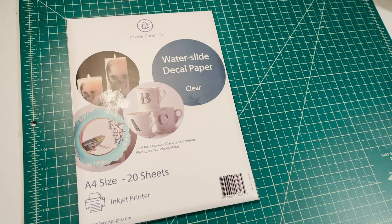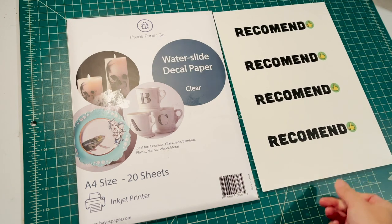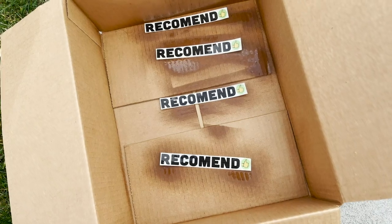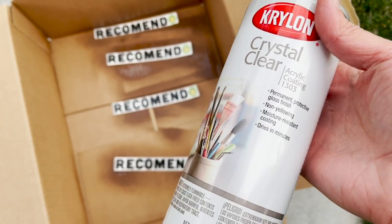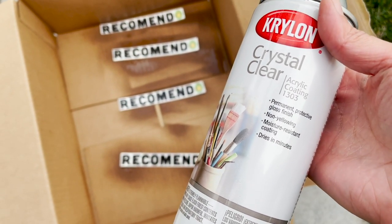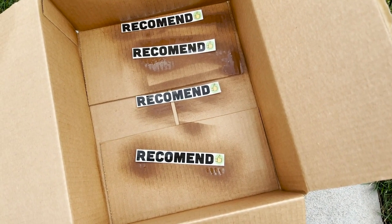Today I'm going to share how I use waterslide decals to create a custom coffee mug. The first thing I did is print out the image I want to use, which is the Recommendo logo, and I printed out a few of them in case I mess up. Next I sealed the decals using crystal clear acrylic spray.